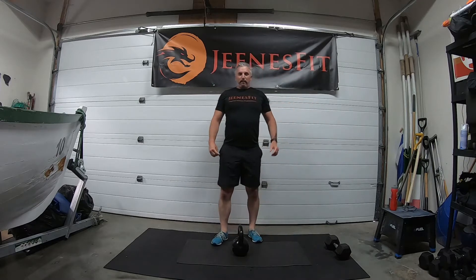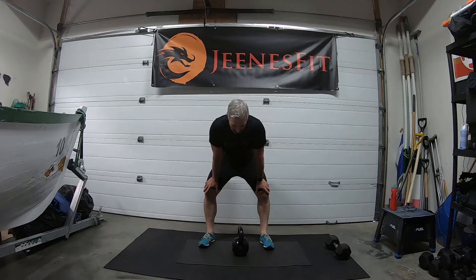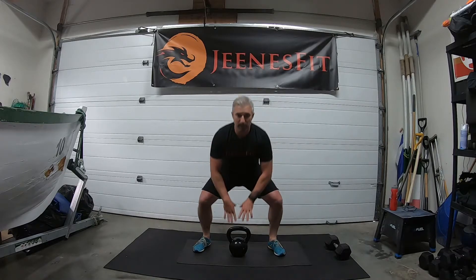Every session doesn't have to be manic. Okay, ready for the upright rows — round two, ten of each. Sumo squat to start — grab your weight, sit into it. Ready, three, two, one.